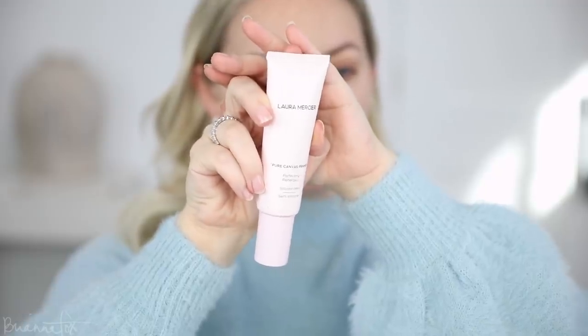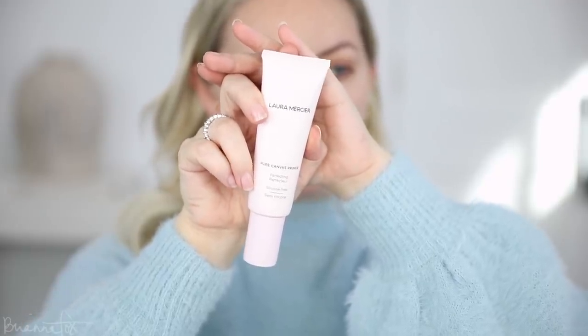So I'm gonna start by priming with the Laura Mercier Pure Canvas Primer Imperfecting. I'm just going to apply this on my skin. This will be a nice base for the foundation.